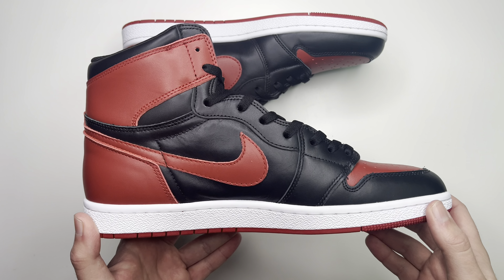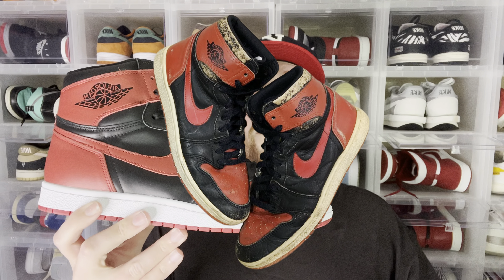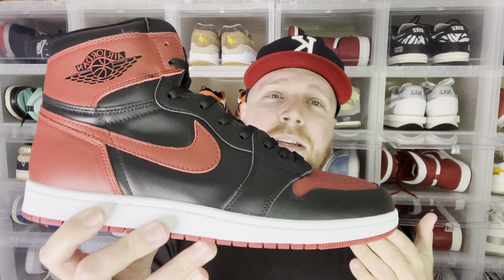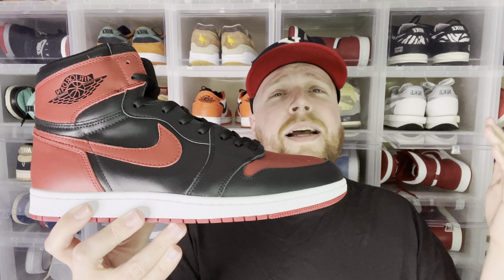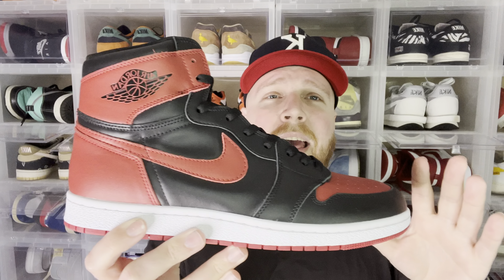Obviously these aren't actual Jordan 1 Breds all the way from 1985 — that would be crazy and they definitely would not be in this good of a condition. These are from Developer Boring. They custom made them, and that's what they've been coming out with recently. They came out with the 1.0 for Chicagos, even made a 2.0, and now this is the same as the 2.0 but in the Bred colorway. I believe this is the model and shape they're using going forward for the other 85 colorways.